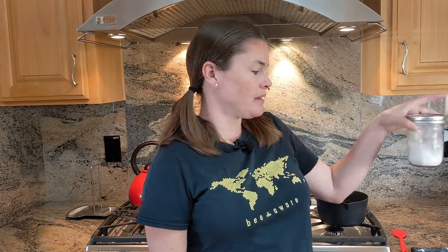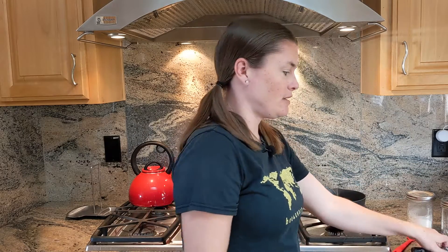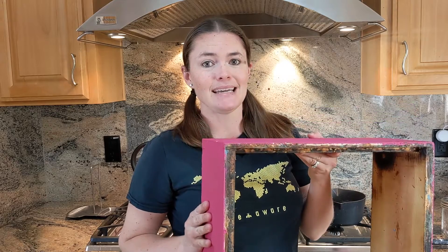For our sugar water mixture we're going to need some regular white table sugar and some tap water. To mix that up we're going to use a small saucepan and a spatula. You'll need a stove to heat it all up, and for our feeder I'm going to use a regular wide-mouth pint mason jar. To turn that into a feeder we're going to need a hammer and a small nail, and then to put it on our beehive we are going to need an empty honey super.